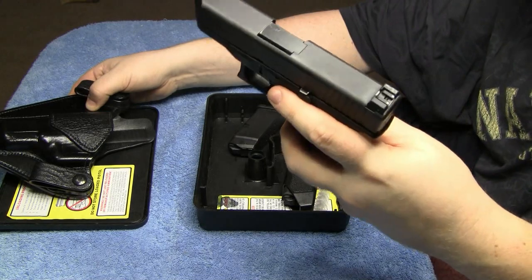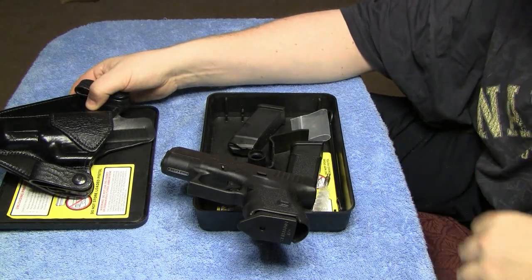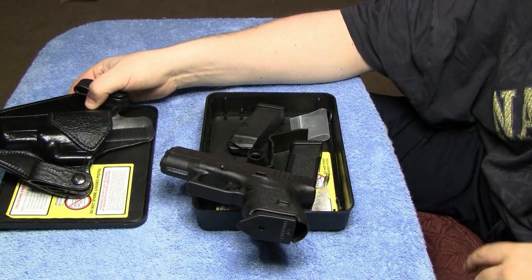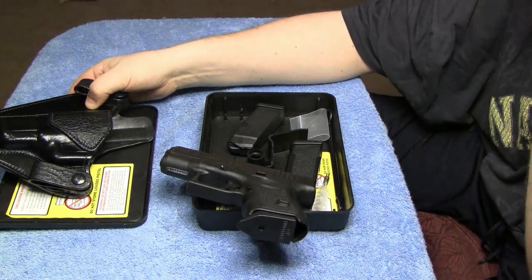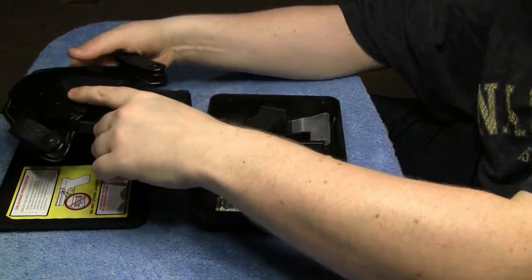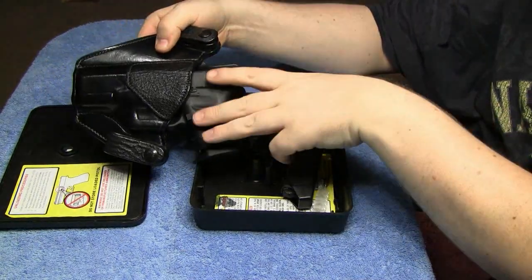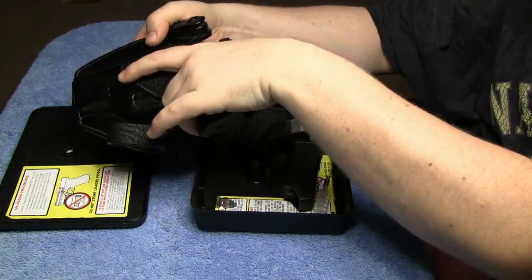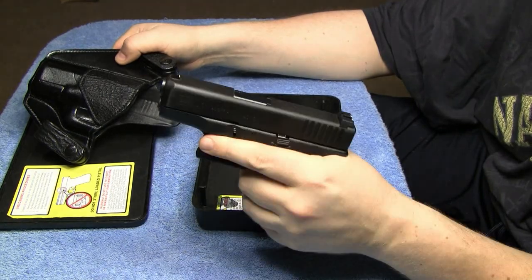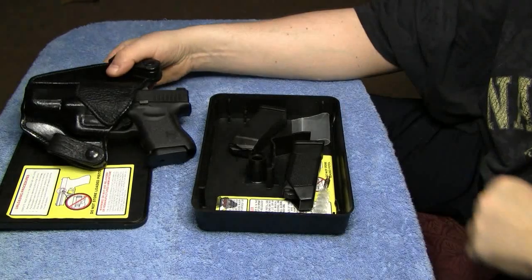This might be something you guys want to check out. They're $19.95. You can just look them up on Google — GAP Enterprises, or GAP for the Glock magazine, and you'll find them. I really like it; it just makes everything about it better. When you draw the gun, you get that grip on there. It's really a good idea, something you might want to look into and get for your smaller Glocks.